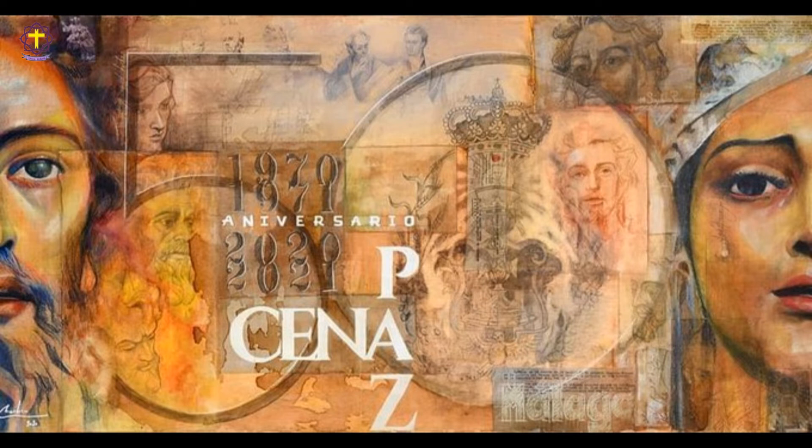Sobre una madera —material comunicativo del imaginero y corazón de todas sus imágenes— se reparten hojas, trozos de papel, recortes de diferentes tipos de papel llenos de anotaciones y bocetos de lo que sería para Álvarez Duarte su obra prima y más importante para la ciudad de Málaga.